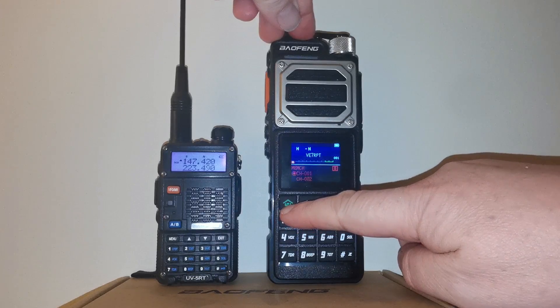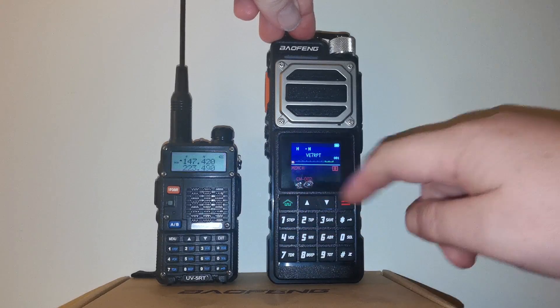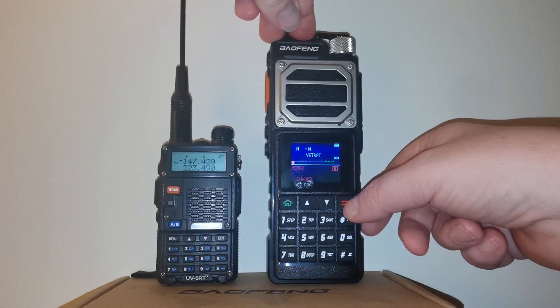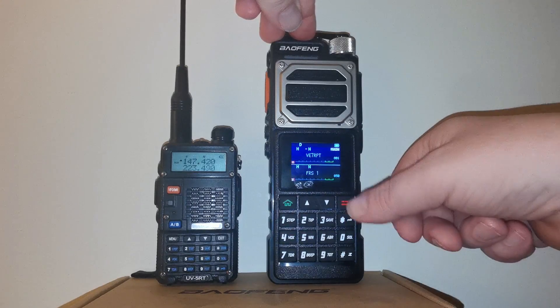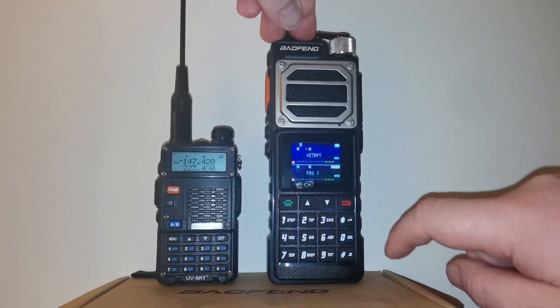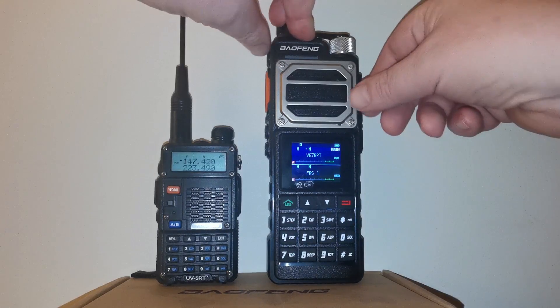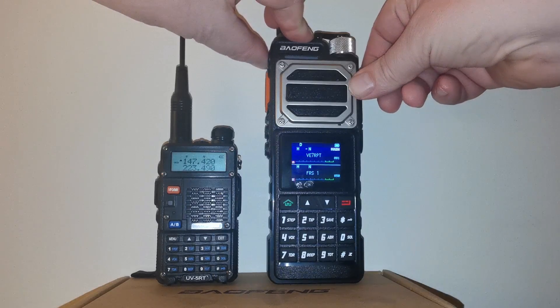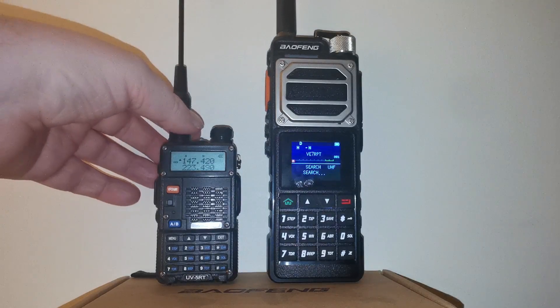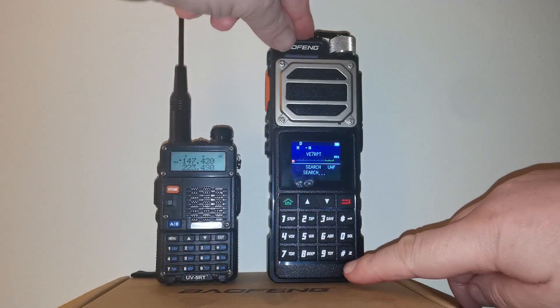If you want to save that, you just push the home button and it'll ask you where you want to save it, then push save again. I'm not going to do it because I've already got this radio programmed with the channels I want, but that's how you set it. Let's go back into the search function.